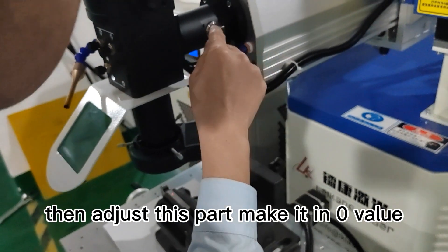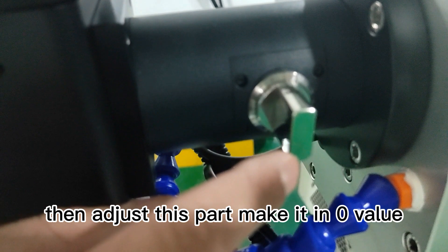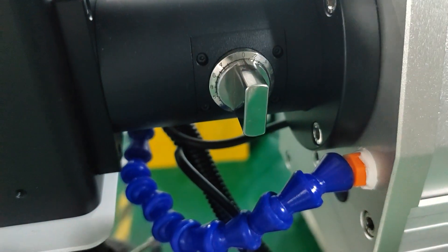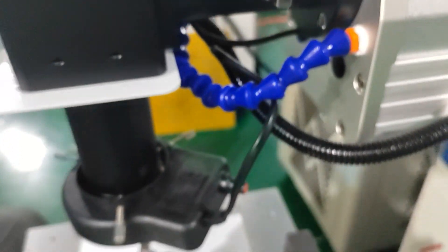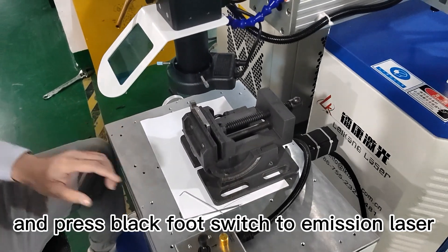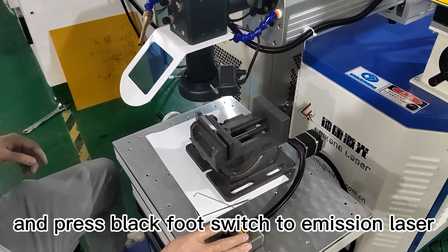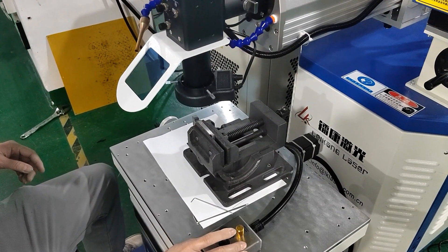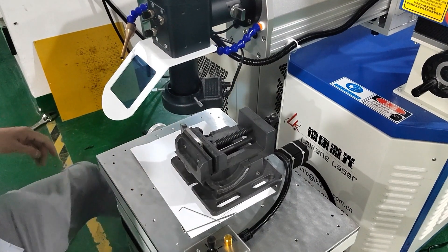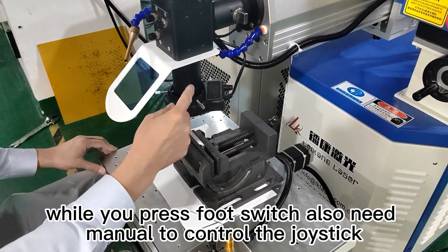Adjust this part to make it at 0. Press the black foot switch to emit the laser. While pressing the foot switch, also manually control the joystick.